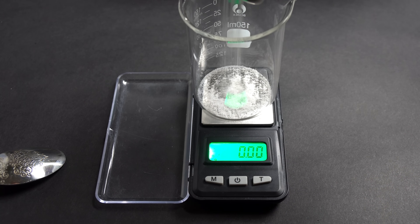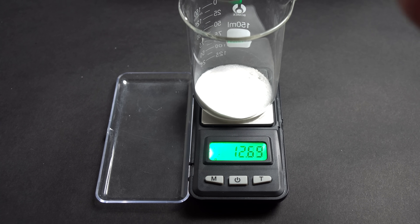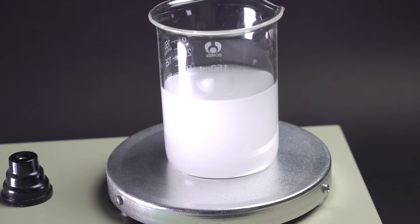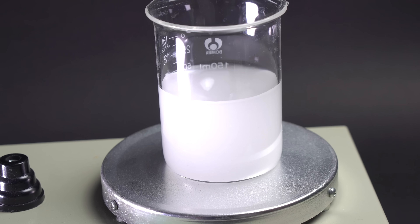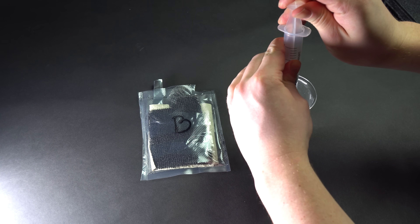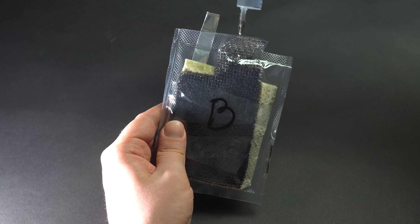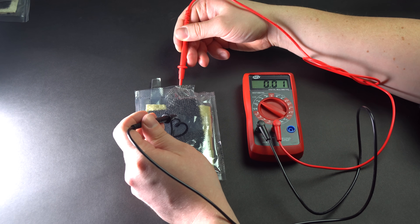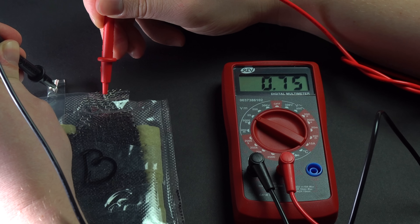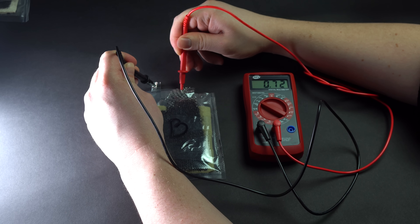We need to fill them with electrolyte — that is a solution conducting electricity. For the first experiment, I am using a weak alkaline electrolyte consisting of five grams of salt and five grams of baking soda dissolved in 100 milliliters of water. I am filling this battery — with white mesh and graphite coating — with 20 milliliters of the salty electrolyte. A couple of minutes later it soaked the solution well, and now we can measure the voltage. Just as I expected, the voltage in the salty electrolyte is 0.7 volts.